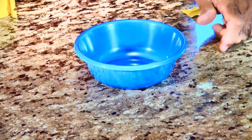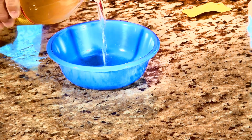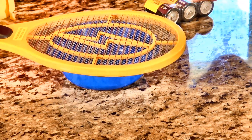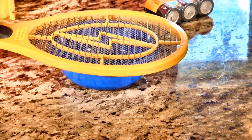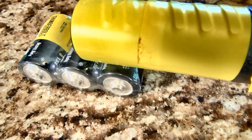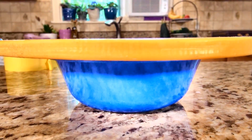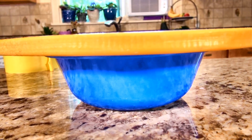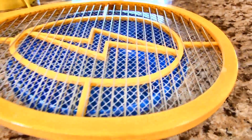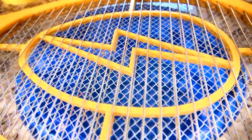Next, we're going to put some vinegar in the bowl — maybe a quarter cup or so. Then place your trap on top like this, and put your battery pack under one end. The trap should be right on top of the bowl so that there's no gap for the fruit flies to go under. When the fruit flies try to get to the vinegar, they will land on this grid that is on, and they will automatically be electrocuted.